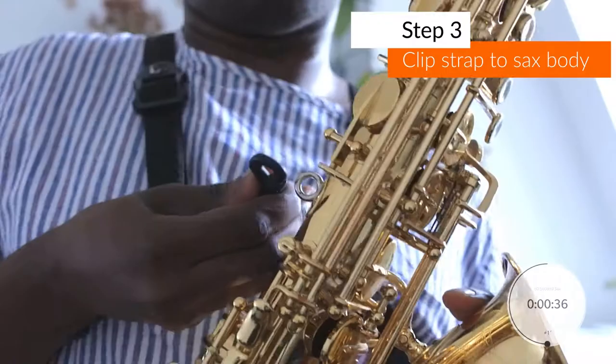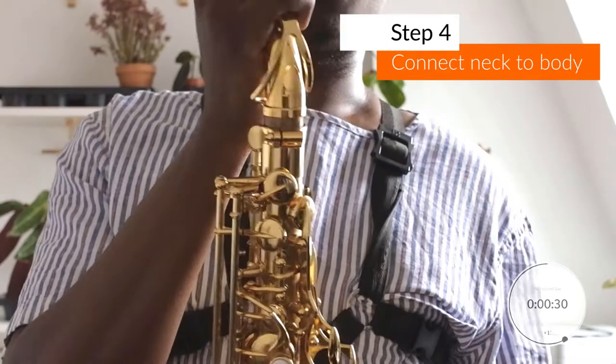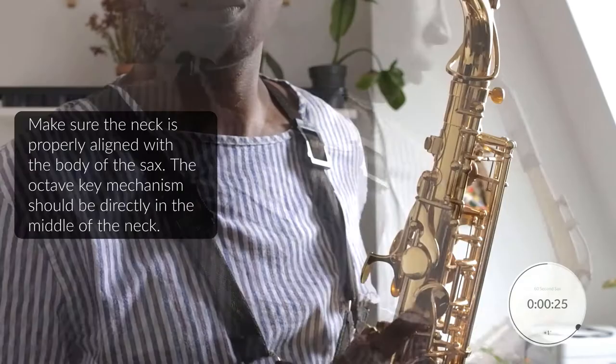Step three: clip the body of the sax to your neck strap. Step four: loosen the neck screw and gently twist the neck into the neck joint. Make sure you have a proper grip on the neck to avoid damaging it.